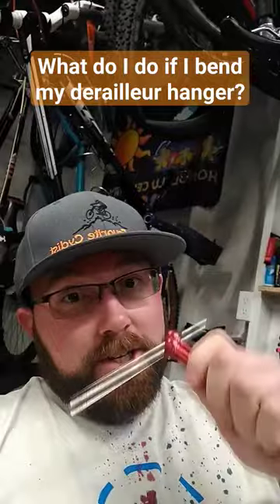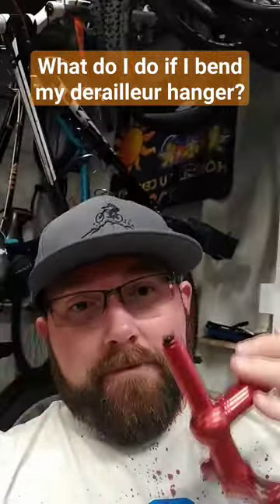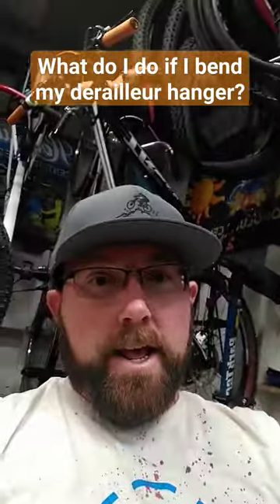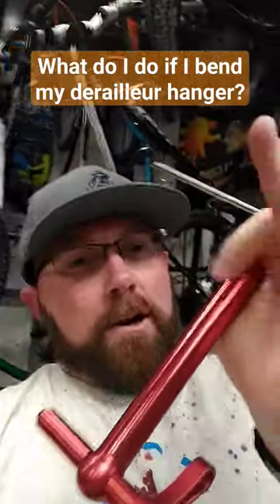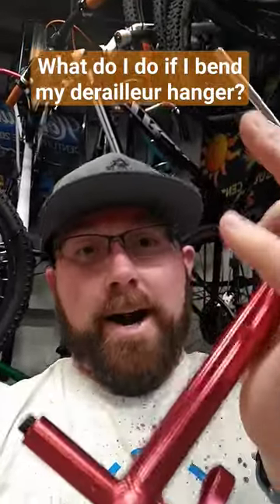It comes out like this. You line it up to your wheel, put this out to your wheel, and then you can check it on multiple spots of the wheel to see if your derailleur hanger is straight or not. If it's not, you can pull down and it will bend your derailleur hanger ever so slightly. I have a full video on it if you want to learn more specifics. These aren't that expensive — you can pick them up pretty cheap and use them on multiple derailleurs, so you're not buying a new one all the time.